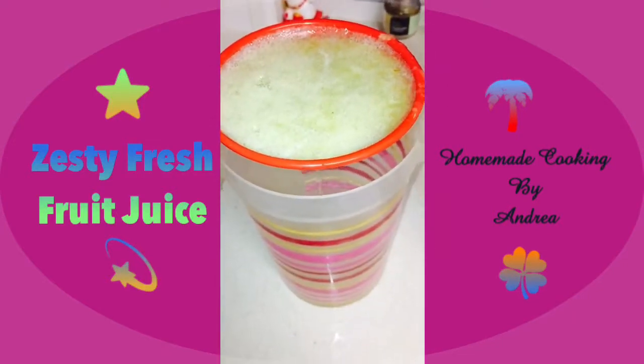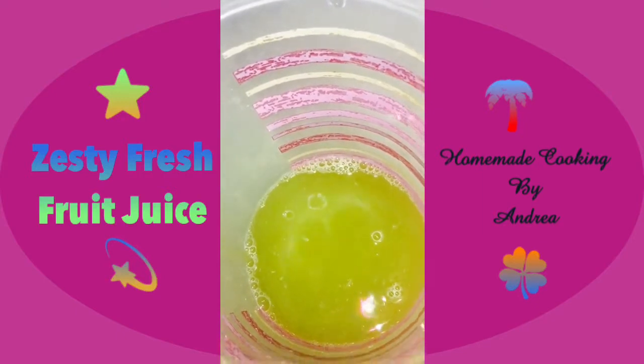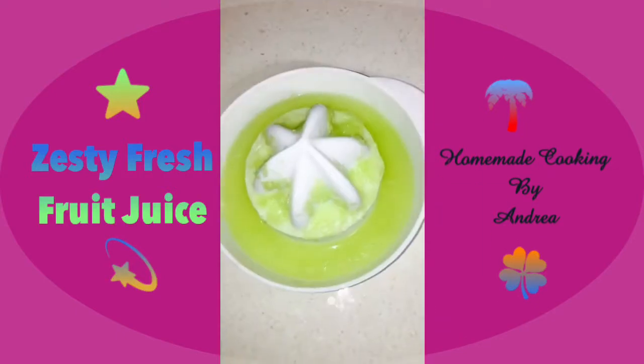It's nicely straining away and now we are left with this lovely clear grape and mandarin juice. Next I'm going to quickly juice the lime and add it in as well.